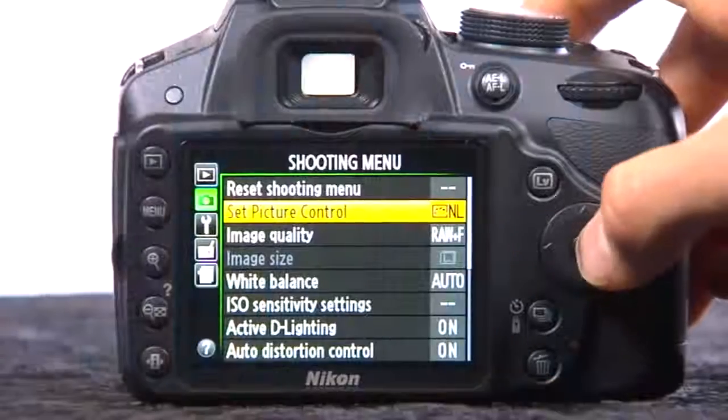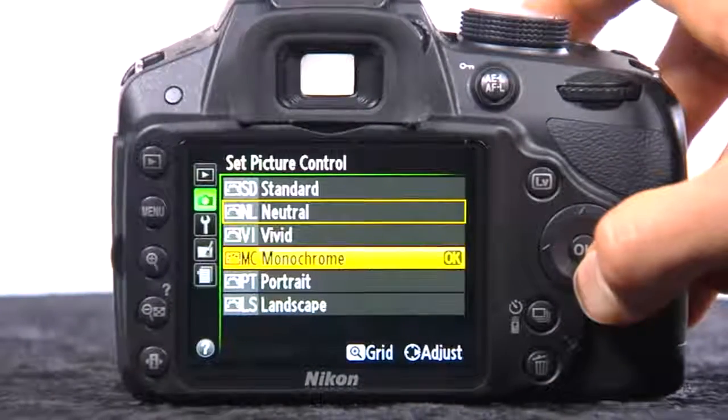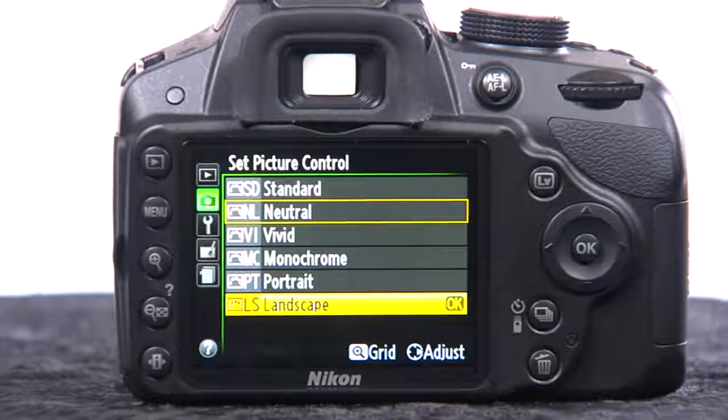The camera has lots of different picture styles — standard, neutral, vivid, monochrome, portrait, and landscape — all included. If you've used another Nikon camera, you'll find those familiar options here. You can shoot with them applied, or apply them afterwards to an image to make a tweak.